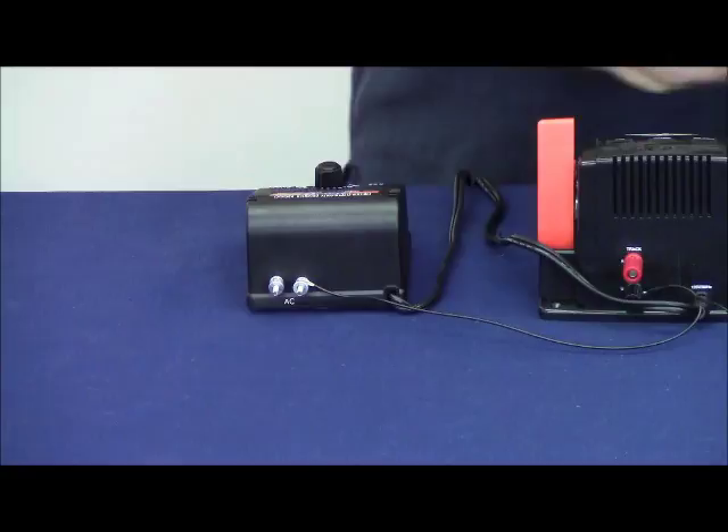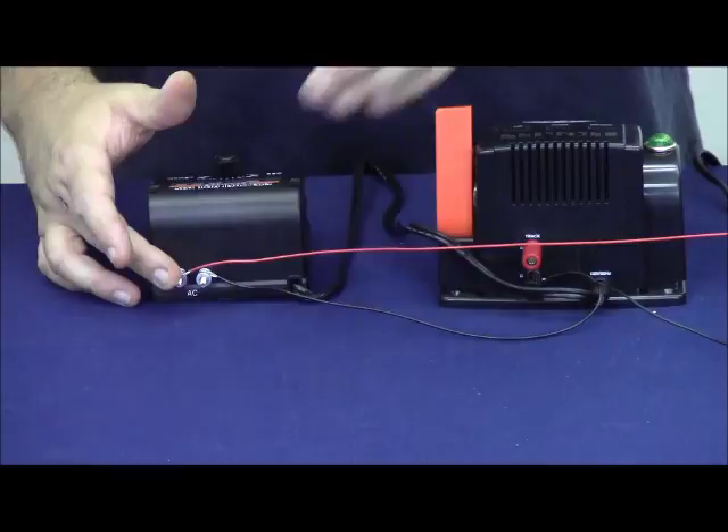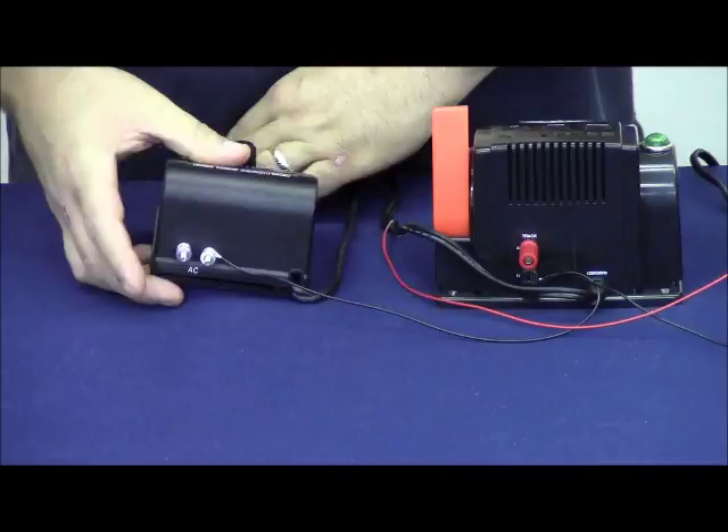I'm going to use this wire because I know this is in phase. I'm going to touch here and look for a spark. While I don't see a spark, I also don't know for certain if it's working or not. So let's connect the wire and try a light bulb.